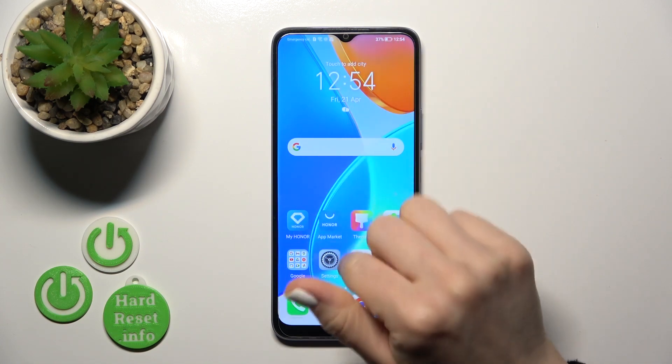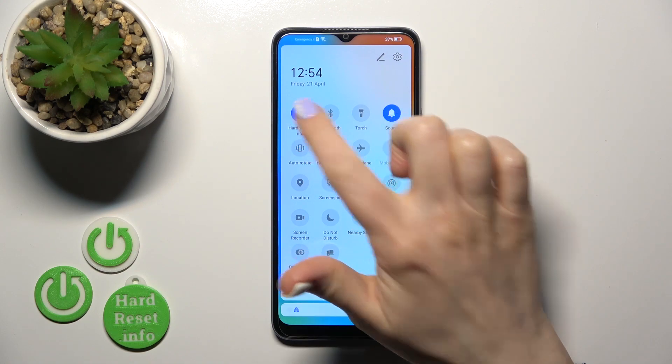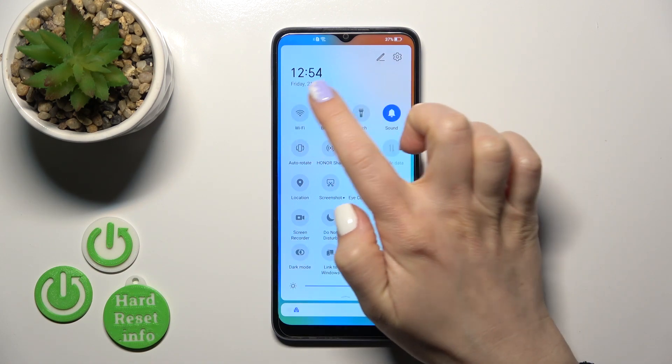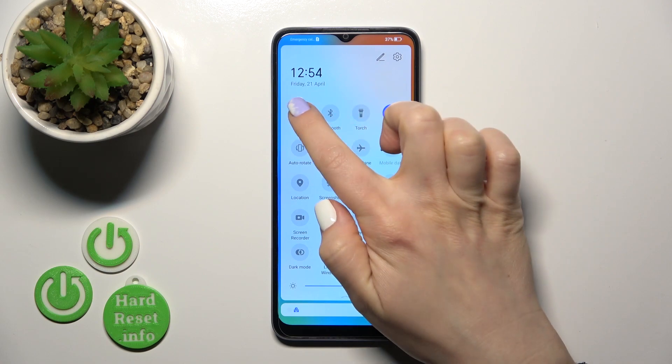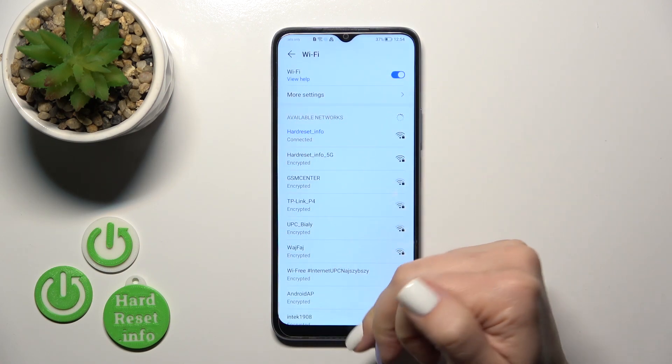There's also another way to connect to Wi-Fi. Open the control panel and you'll see the Wi-Fi icon. Tap it to activate or turn off Wi-Fi, or hold it to launch the Wi-Fi settings.